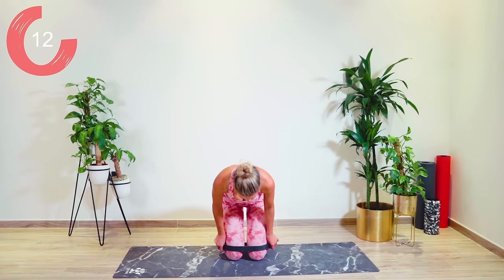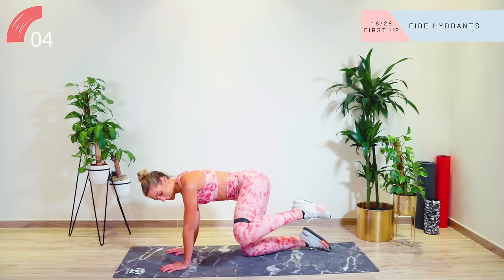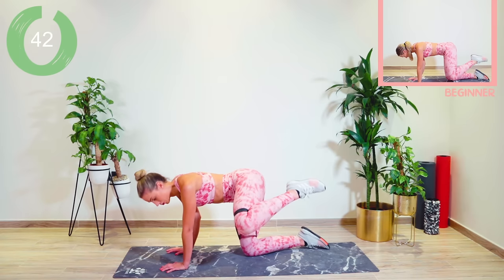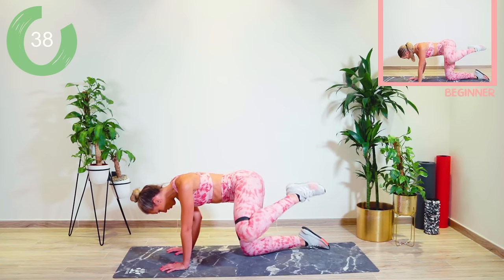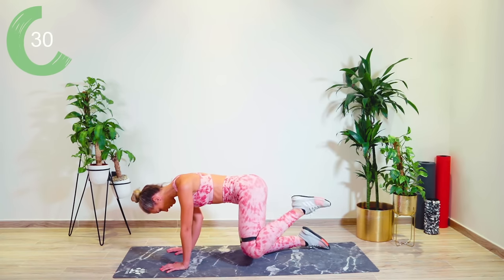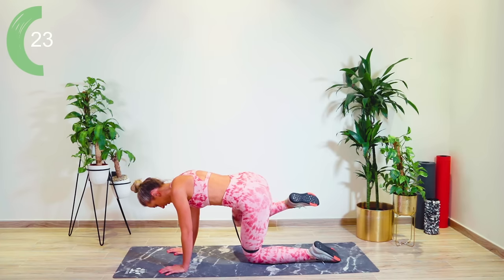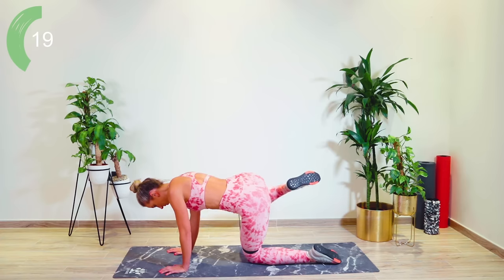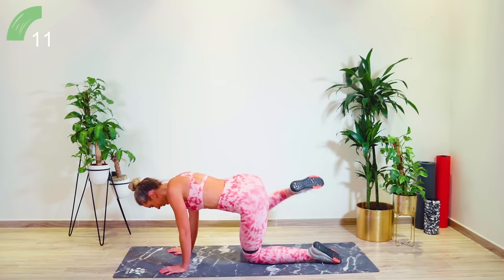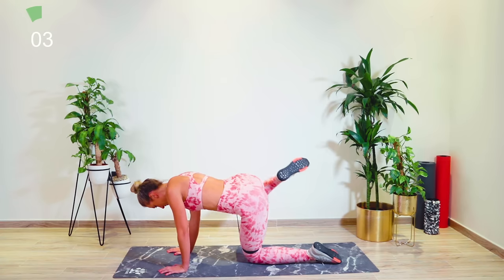Keep that band above the knees — we are now going with some fire hydrants, coming onto all fours. Spreading the fingertips, we're going to lift against the resistance of that band, halfway down only. Add a pulse if you want to. You're only going halfway down — keep that tension on the band, which means the tension stays on the booty. Good work. Pump it: five, four, three, two, one. Other side, let's go! Up, pulsate. Come on, really pushing, guys. As high as you can, core tight. Hold it up, pulsate: five, four, three, two, one.